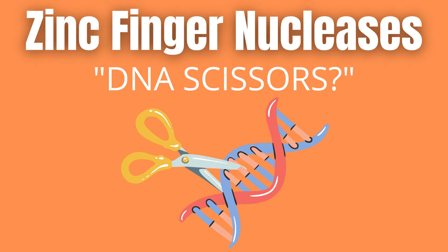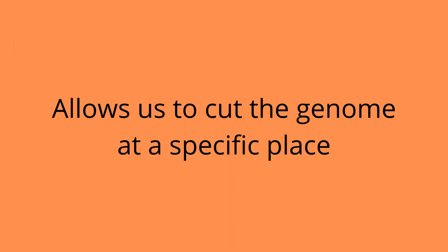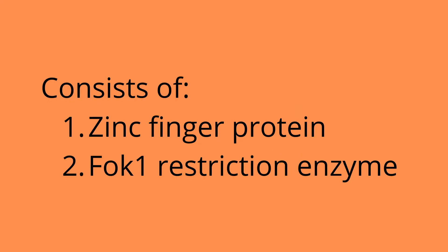Zinc finger nucleases can be thought of as highly specific genome scissors. In other words, they allow us to cut a genome at a chosen place. A zinc finger nuclease consists of a designed zinc finger protein, or ZFP, fused to the cleavage domain of the FokI restriction enzyme.